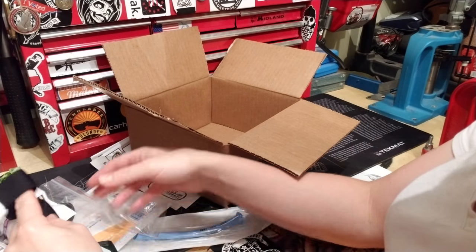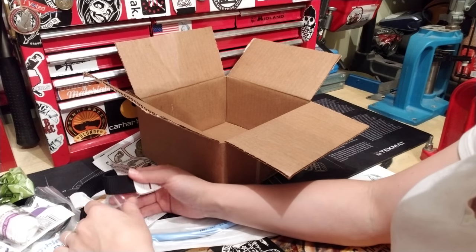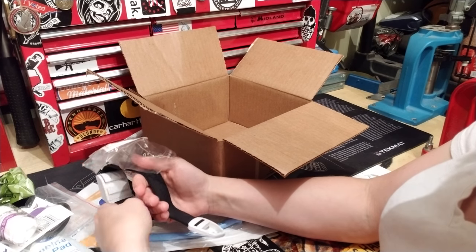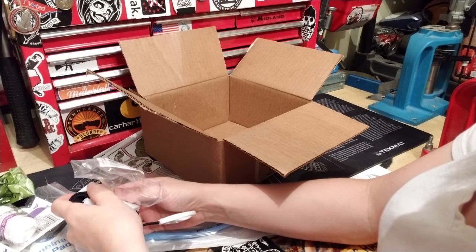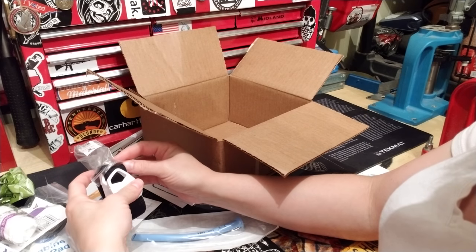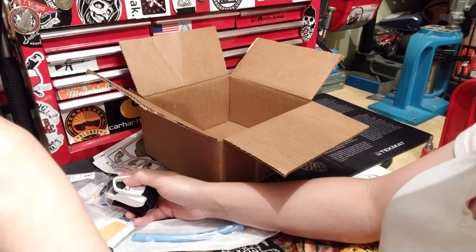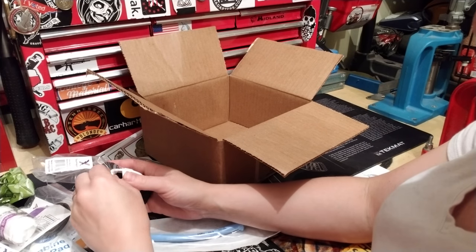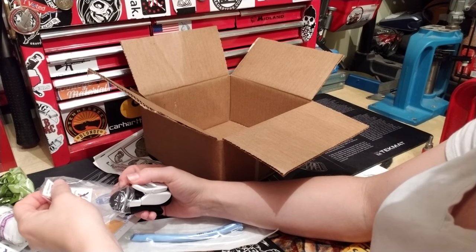Overall it's a pretty good trauma kit. The main thing I'd add is antibacterial cream, petroleum jelly, or something for a sucking chest wound. You can improvise with saran wrap and three strips of tape applied on three sides — no need to spend an extra $10-$15 on a dedicated chest seal unless you prefer the convenience.